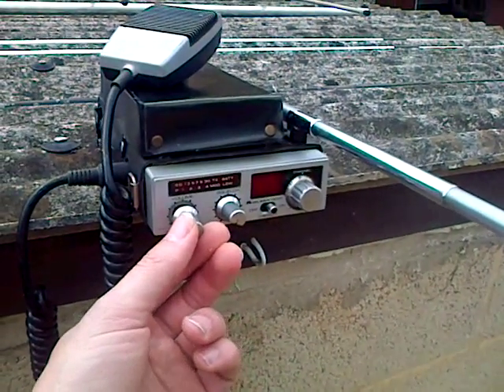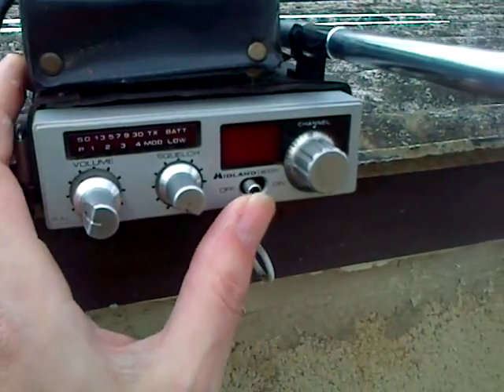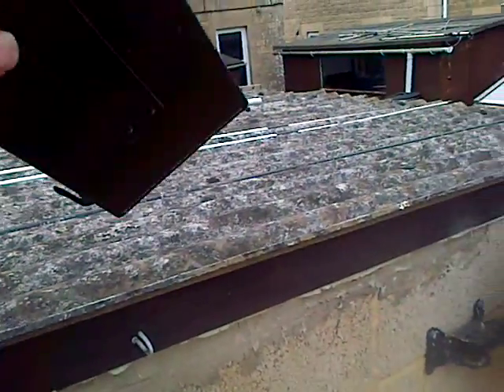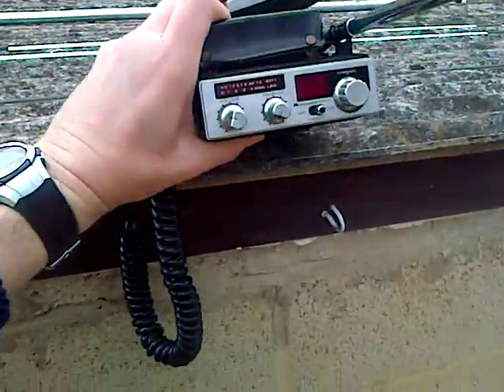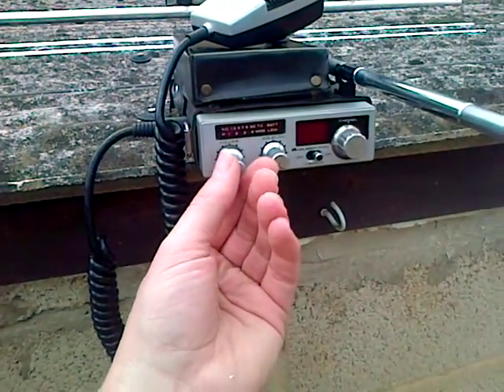So it's 40 channel AM, volume, high and low power on the volume setting. Check light on and off is the display on and off. Channel change, loaded antenna, and if we can have a quick look to the rear, that's where your SO239 connection is and the connection for the telescopic antenna.